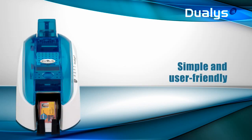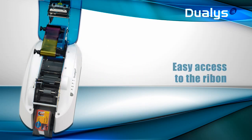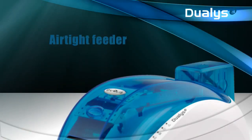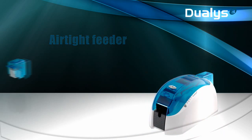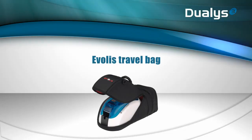Dualis has a clamshell opening that is useful to replace a ribbon in a snap, clean the equipment, or select card thickness — yet another feature which makes this printer so user-friendly and simple to use. The airtight card feeder protects cards from dust and promotes optimal printing. You can easily replace an empty card feeder with a full one without interrupting the printing. Compact and light, Dualis is a true follow-me printer.